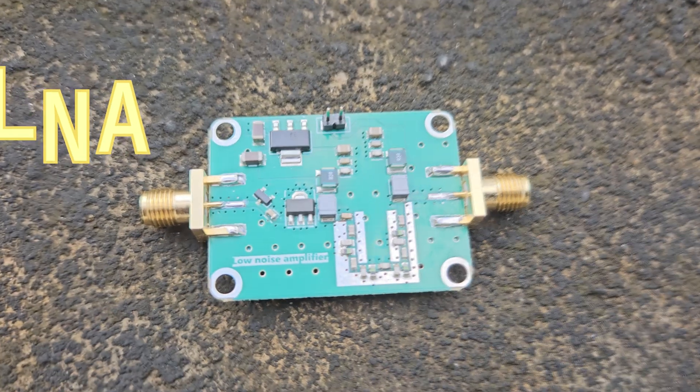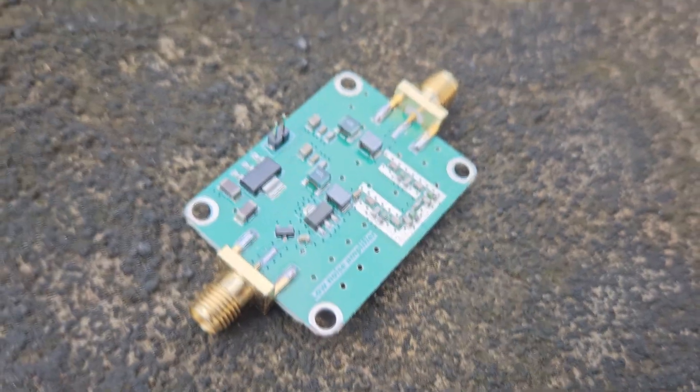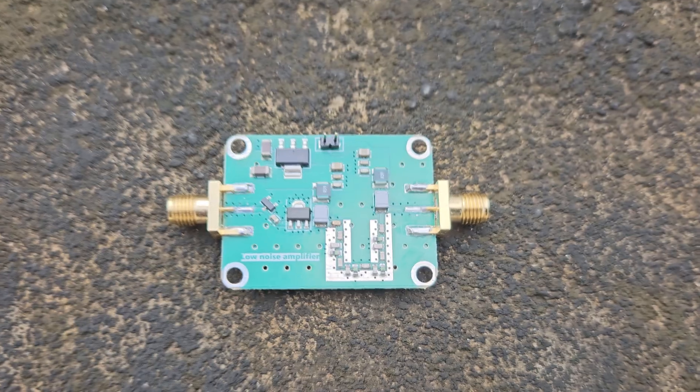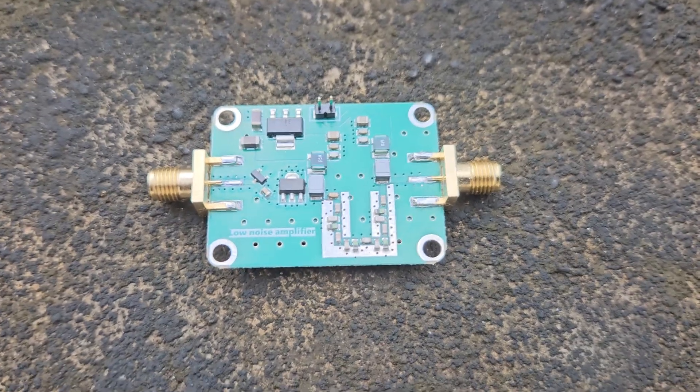Recently I made an LNA, got it fabricated from JLCPCB, and they also did the PCB assembly themselves. In this video I'm going to show you how I did that, so let's get started.